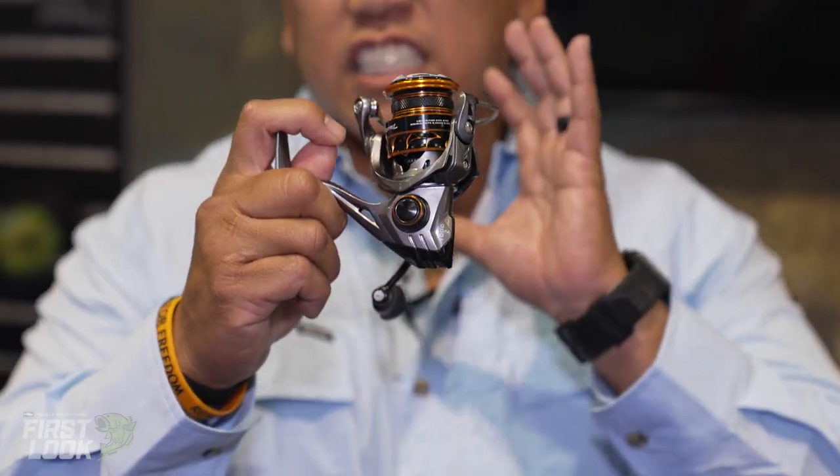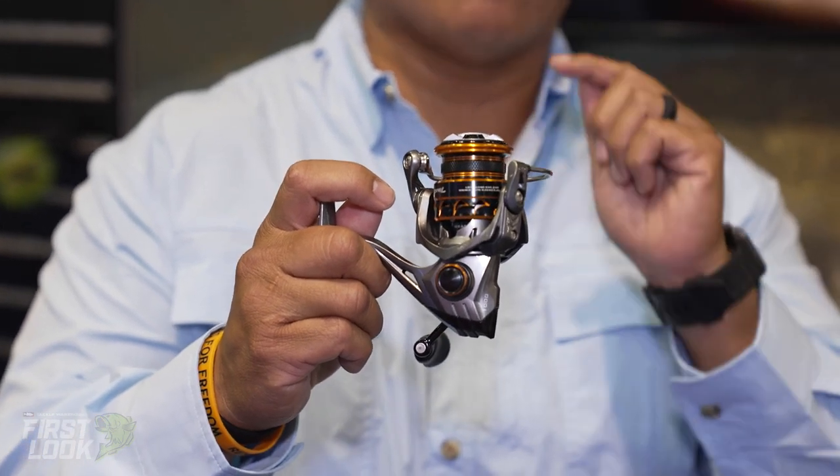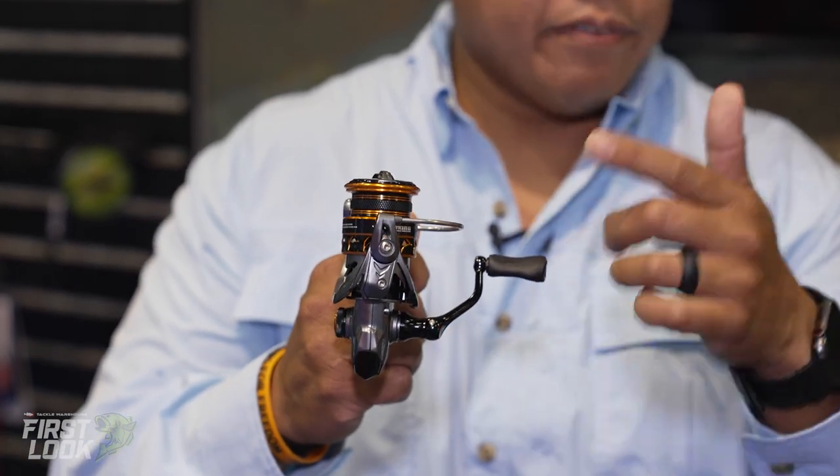What makes this special is the full carbon body. Full carbon body means it only comes in at 4.6 ounces. It's got a subtle rubberized direct drive handle, so you won't worry about pins wearing out switching it back and forth — that's not going to happen.